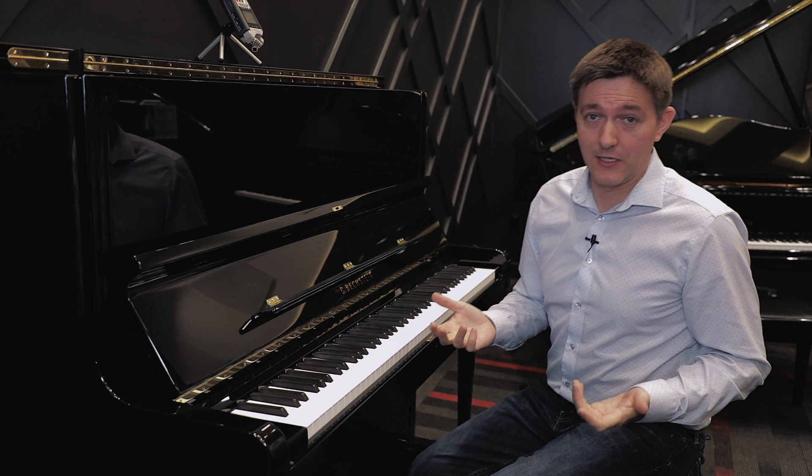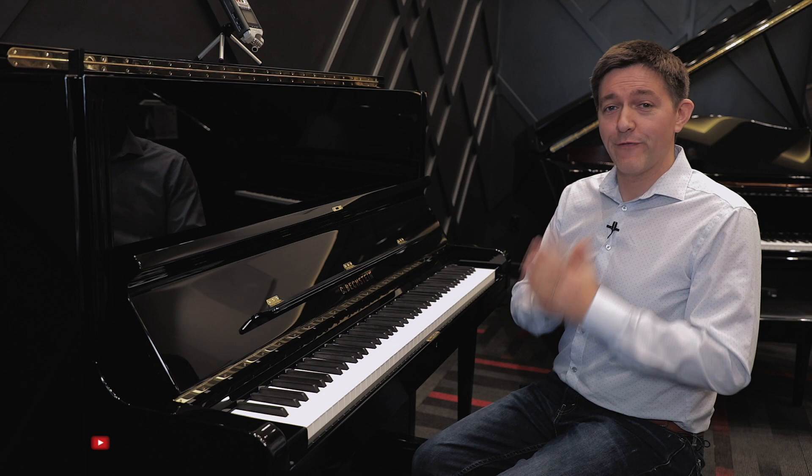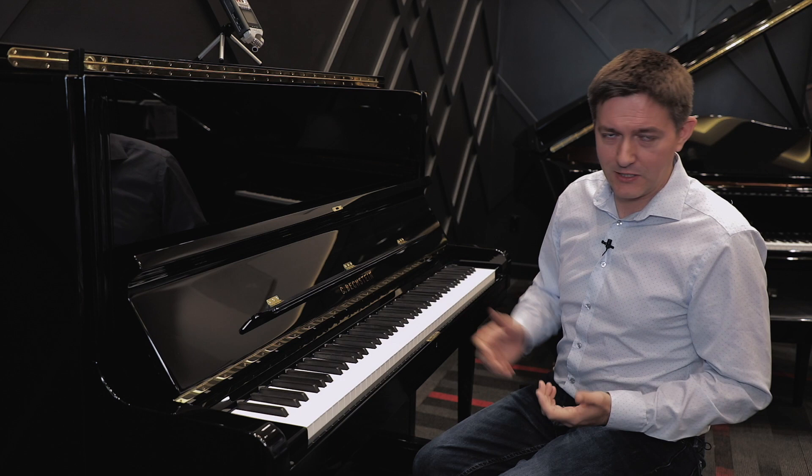Let's start with a bit of background about this instrument. The Concert 8 has the reputation — not just in present day but going back many many decades — as being the finest upright piano in the world. That is not something I throw out very lightly, or even as a Bechstein dealer trying to puff up my own product.